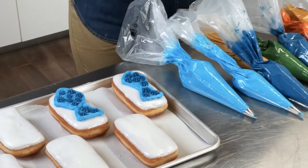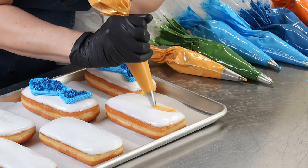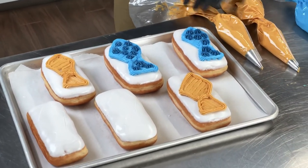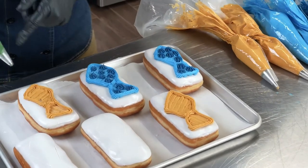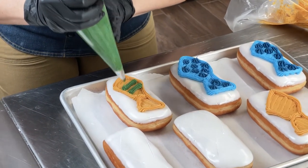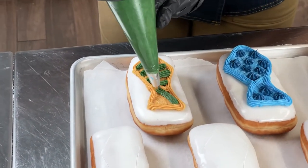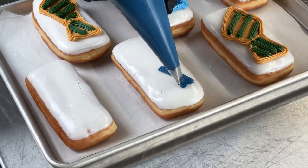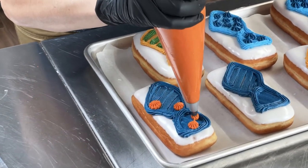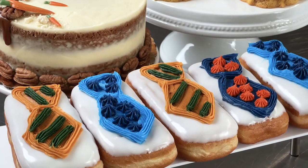Tie number two is going to use greens and yellows. Remember, for these ties we don't want to be too highly decorated, so either stripes or polka dots is the best. Here you have it — donuts for Dad.